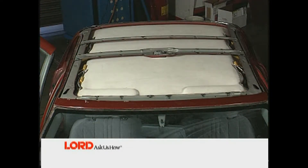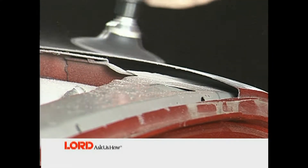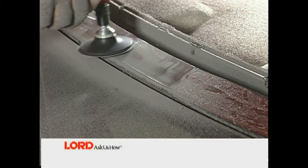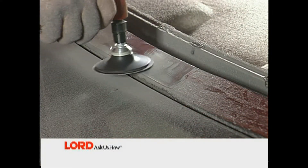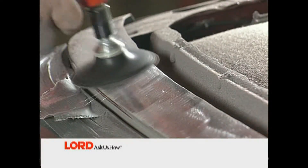If foam is present, be sure to leave it intact for proper installation of the new panel. With the roof panel removed, grind all paint, primer, and surface rust from the edges where Fuser 108B adhesive will be applied. If there is a galvanized coating, be sure to grind to the bare steel.